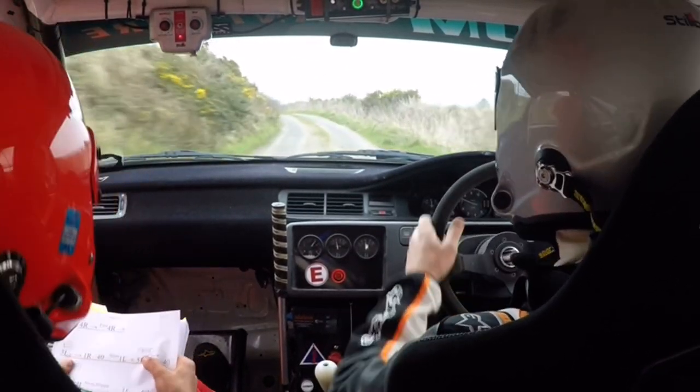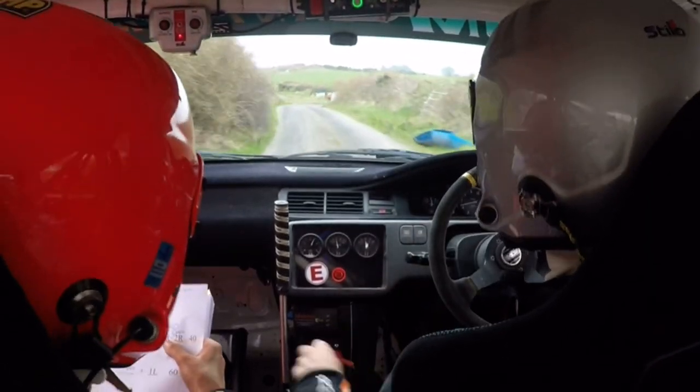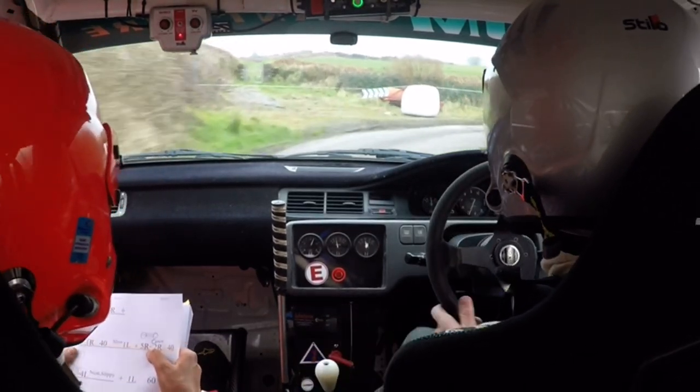3 left, over crest. 1 right, 40. Slowing, then watch it — slowing. 1 left, 5 right. Opens into a 2 right.